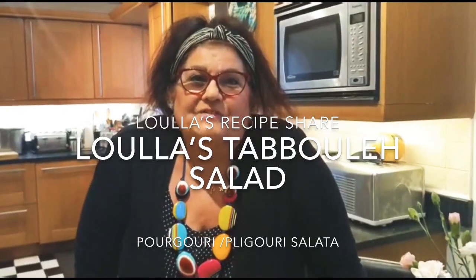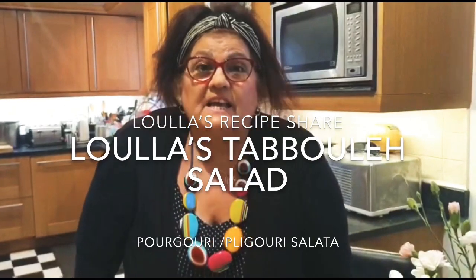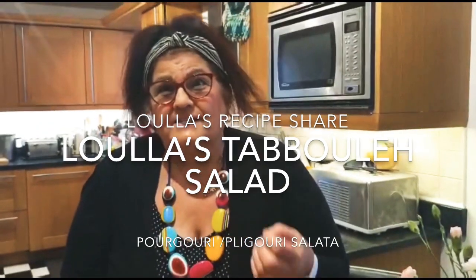Hi again, thanks for watching. Today I'll be making tabbouleh salad — it's a cracked wheat salad. It's a Lebanese salad, also very popular in Cyprus because a lot of Lebanese people have settled there, and there are a lot of Lebanese restaurants in Cyprus. I love Lebanese food, I really do.